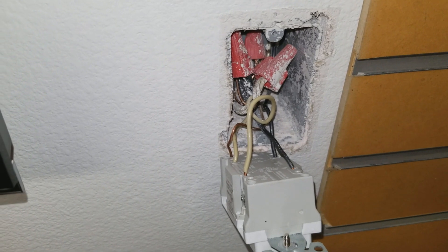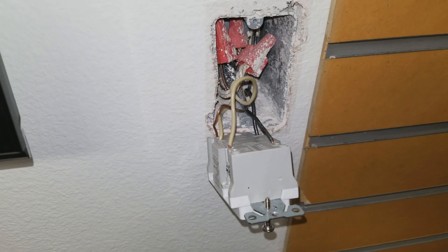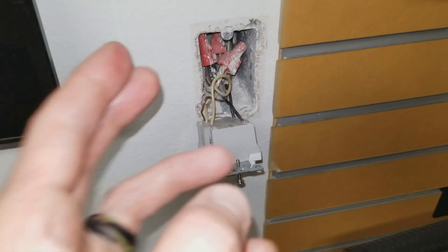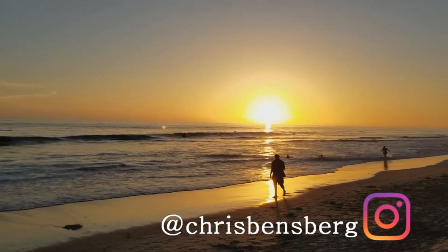Put it all back together with the face plate on before you put the breaker back on. Hopefully this has helped you save yourself a little frustration with electrical work. Stay tuned, subscribe to the channel — I've got a lot more house projects coming your way. Just be careful, always double-check for safety purposes. You guys have a great day, take care.